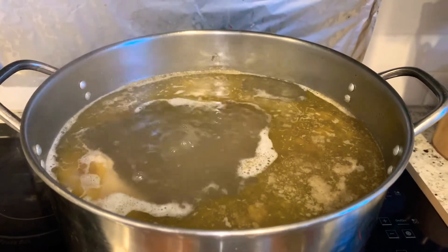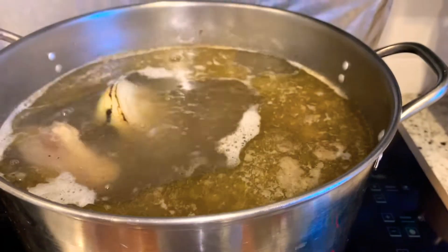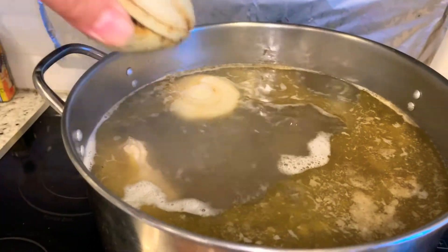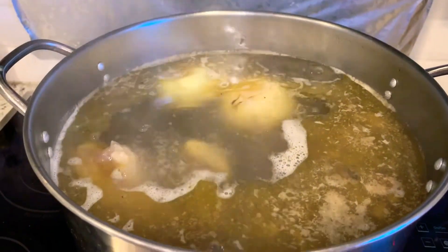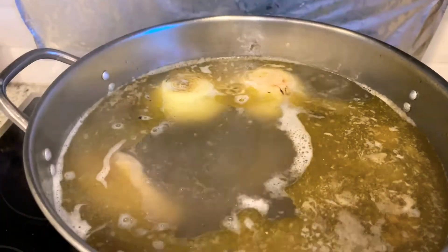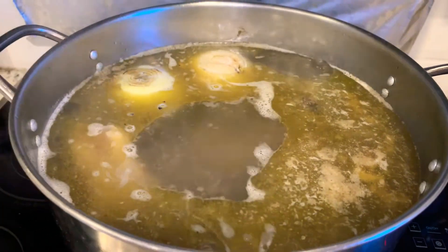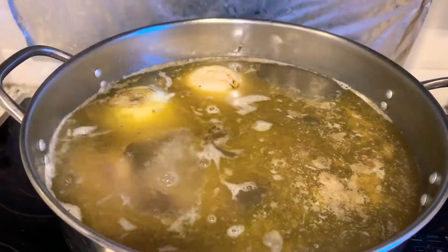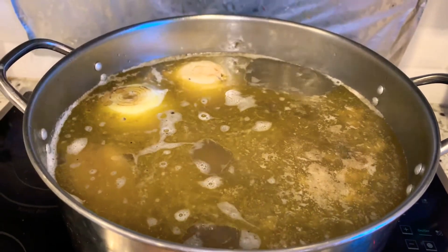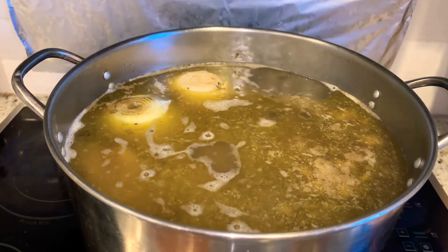The broth has been simmering for three hours. Now I'm going to take the onions and ginger and put them in. We are halfway done. By the time everything is done it will probably be six hours total. The longer the broth simmers, the better it's going to taste. Now I'll simmer it for another hour before I put in the spices.